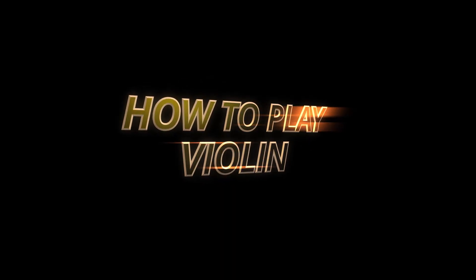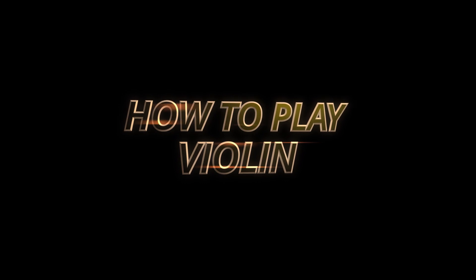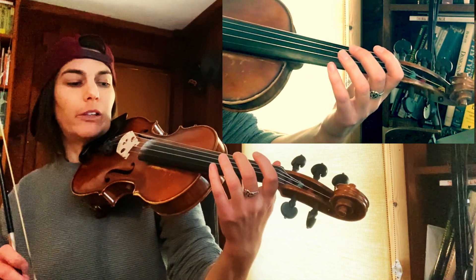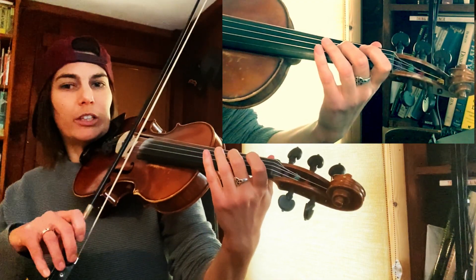Today we're learning how to do vibrato on the violin. Step one: place your second finger on the D string and hold it in position like you're about to play.